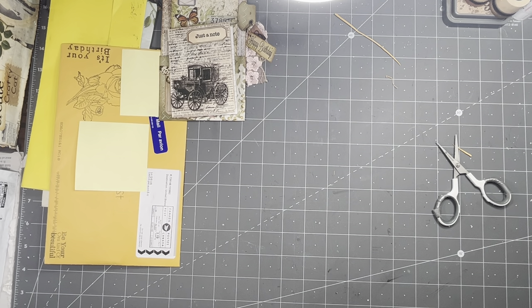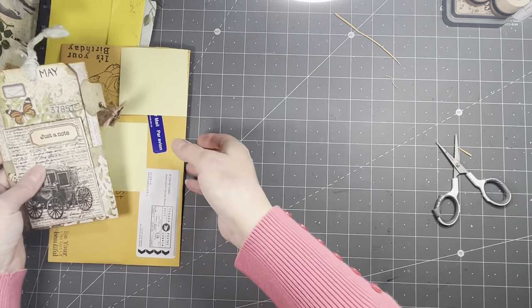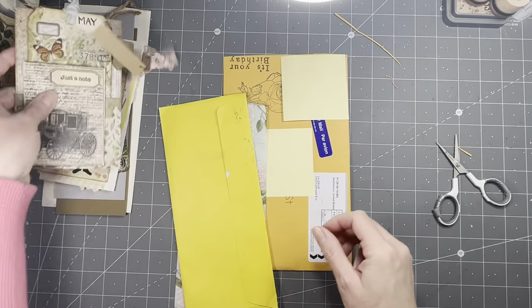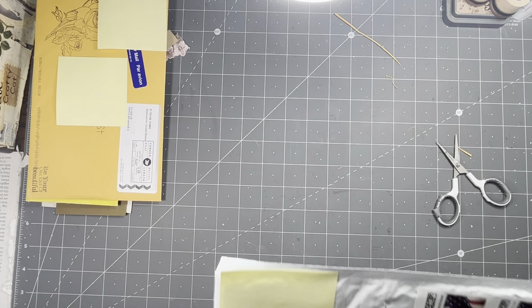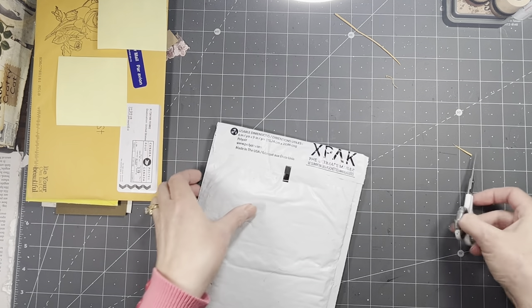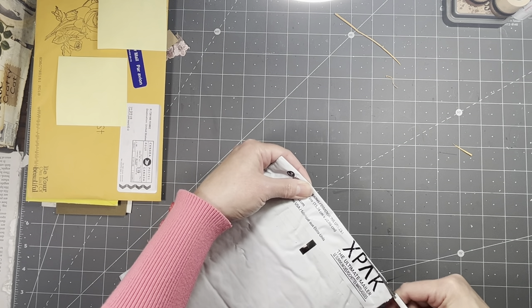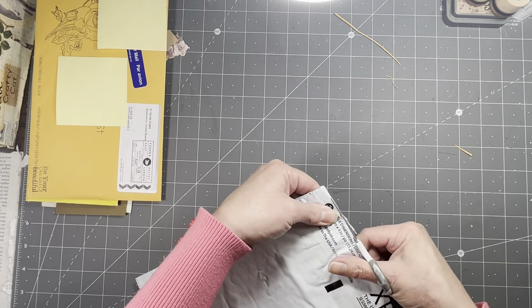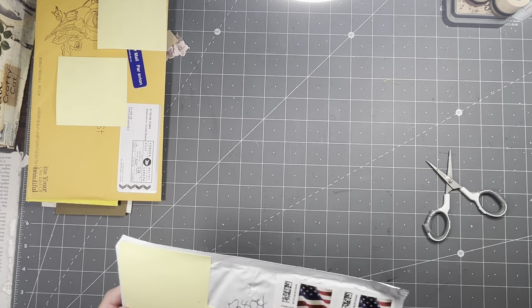I love your guys' tags — they're great. They're going to make a great fun tag book. I'm so glad I did this because I just love to see what other people make. I like to feel the different textures. So thank you guys for doing this with me — I really appreciate it.